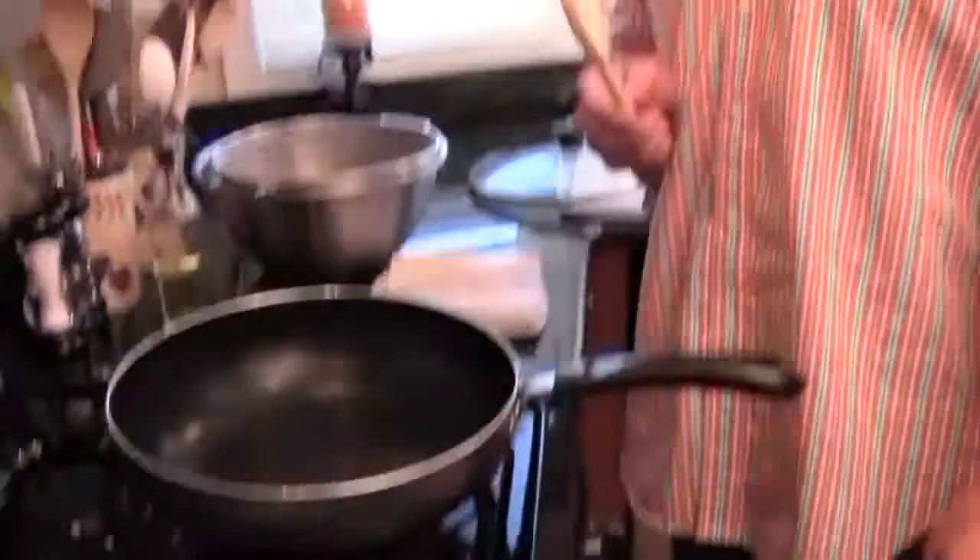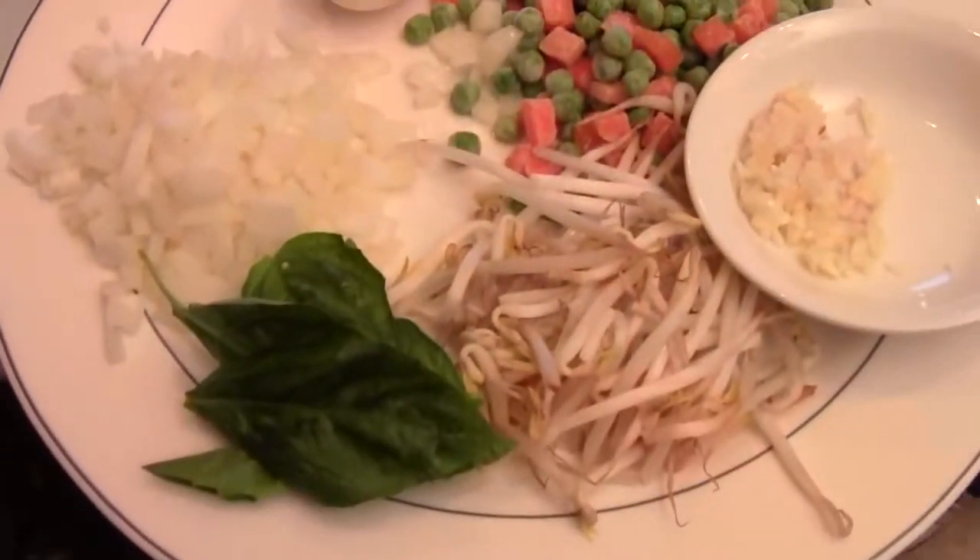Hi, Ni Hao. I'm Chef Tang. Welcome to Fortune Cooking. Today I'm going to show you how to make Thai spicy basil fried rice with chicken.